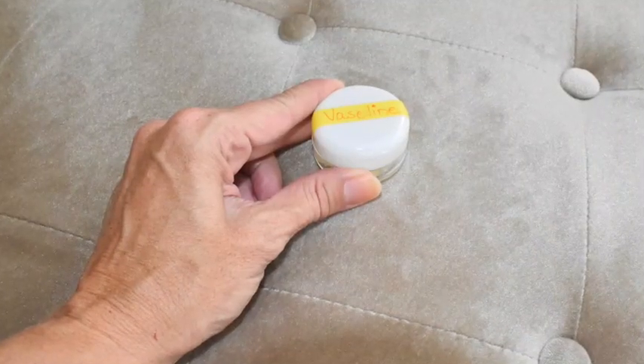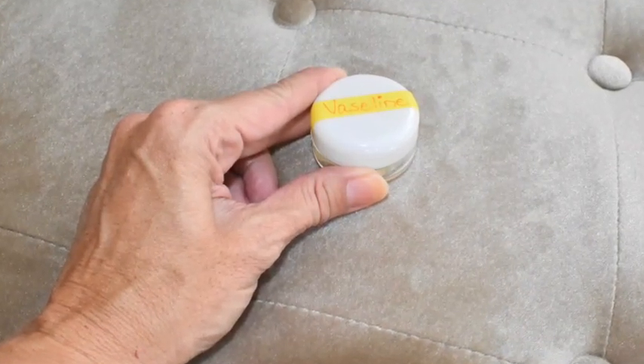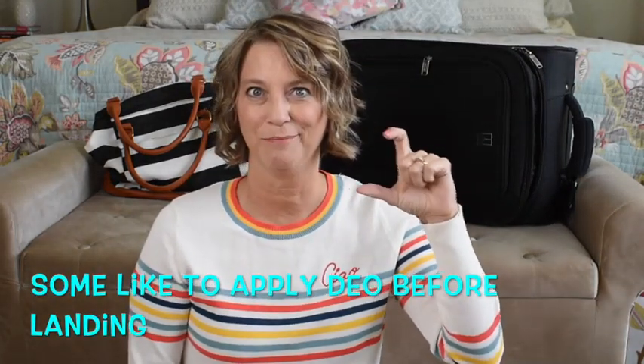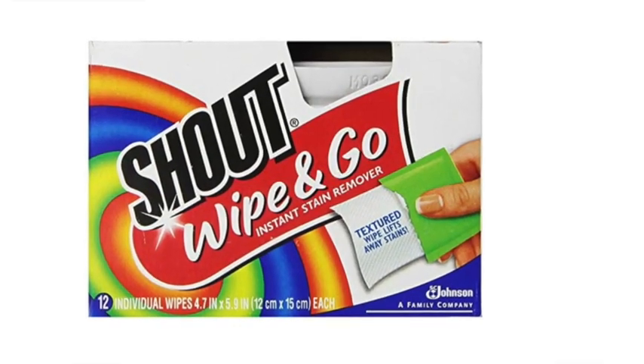I keep a small container of chapstick in my amenity kit because Vaseline — which I sometimes pack for beach trips — would be considered a liquid, so chapstick means one less thing to pull out of my liquids bag at security. Deodorant wipes don't work for me, so I just travel with a store-bought travel-size deodorant stick that goes in my backpack since I don't need it until I reach the hotel.